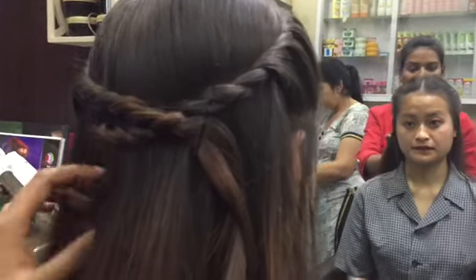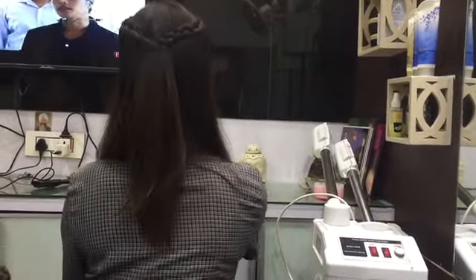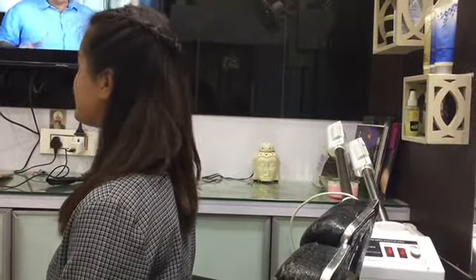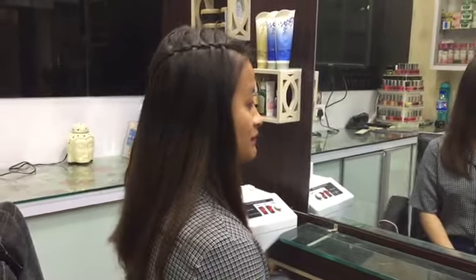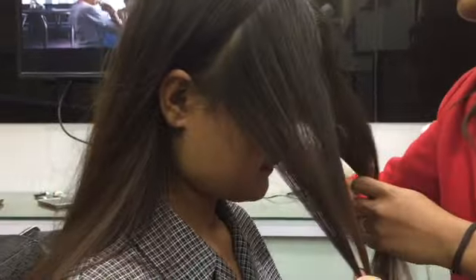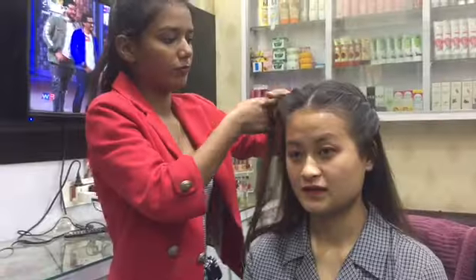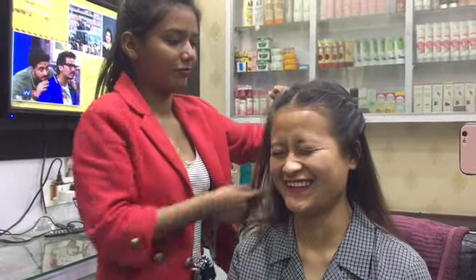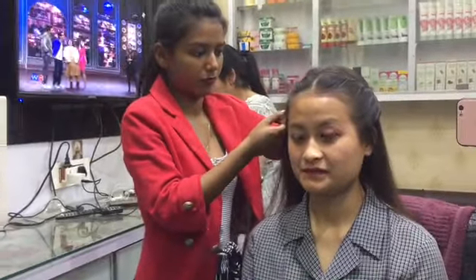That was all for today's video. Thank you so much for watching — I really hope you enjoyed it and that this video helps you with your hairstyles. I made this video at Dolly's Parlor in Qatar. Sakshi helped me with the hairstyles and Irtika was the camerawoman. If you're new to my channel, hit the subscribe button, hit the bell icon to stay notified, and I'll see you guys next time. Much love, bye!